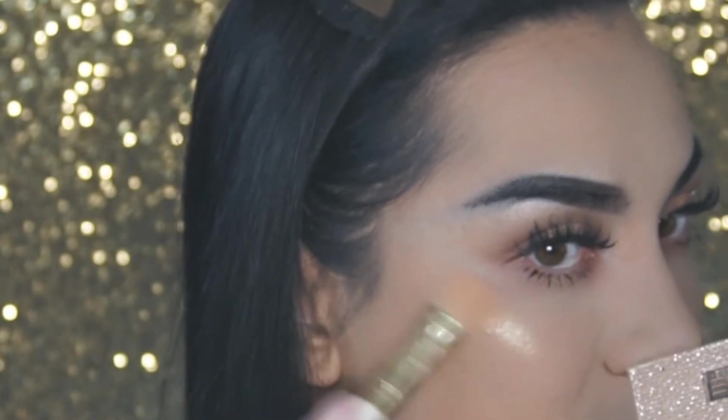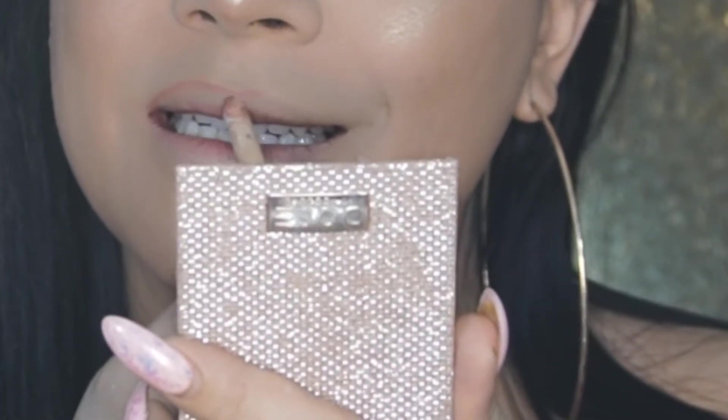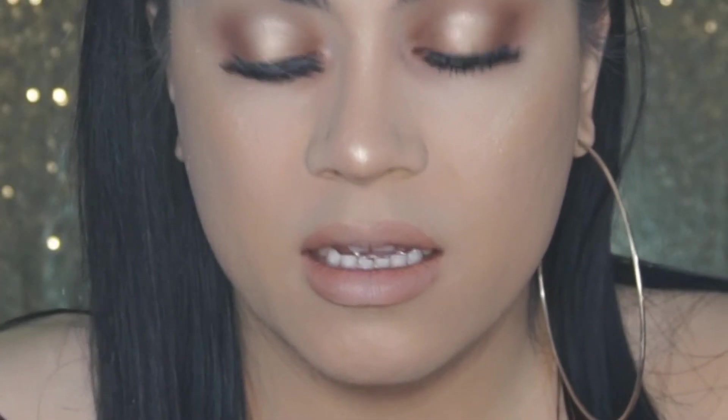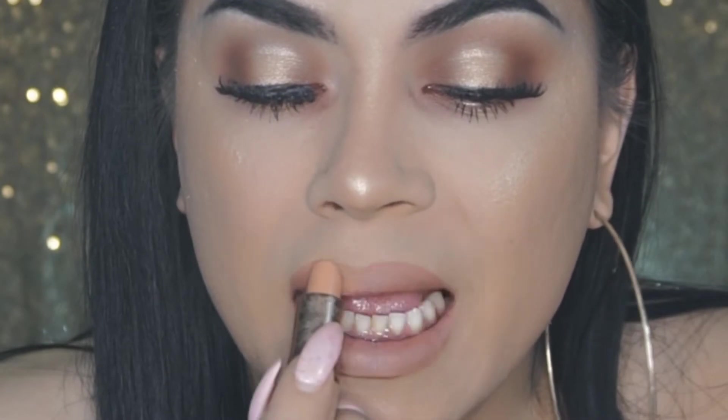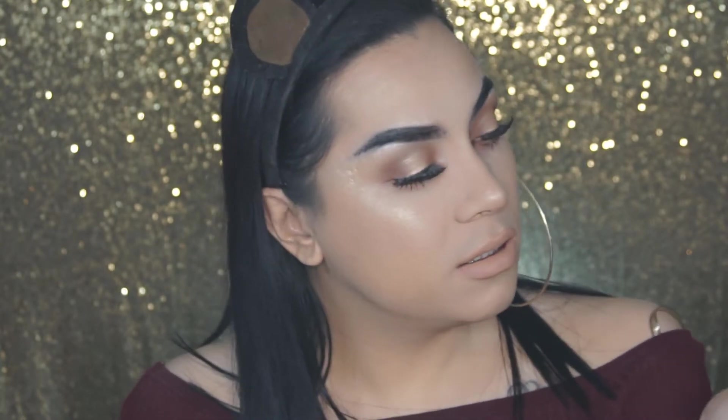For highlighter, I am using the Dose of Colors collaboration with Desi and Katie, and I am using the shade Fuego. I'm just going to pop that onto the cheekbones. Onto the lips, I am using the Sarahi collection with Colourpop in the shade Kirby. My fillers have gone down a little bit, so I'm still learning where my lips are at. Then using the Dose of Colors Desi and Katie palette in the shade No Shade, popping that onto the lid. For the final step, I am using the Dose of Colors Over the Top.